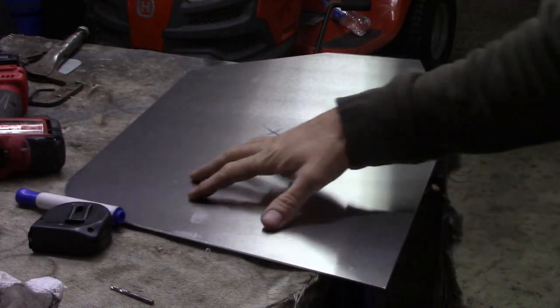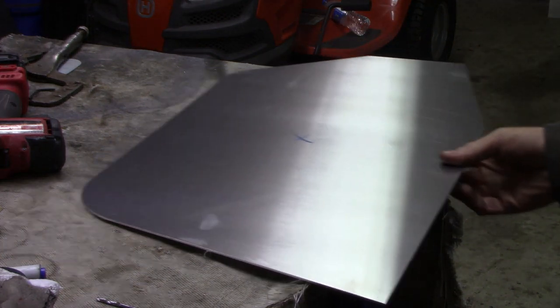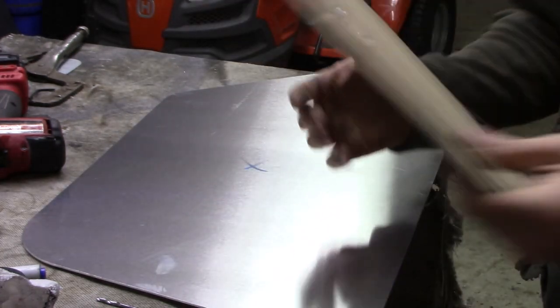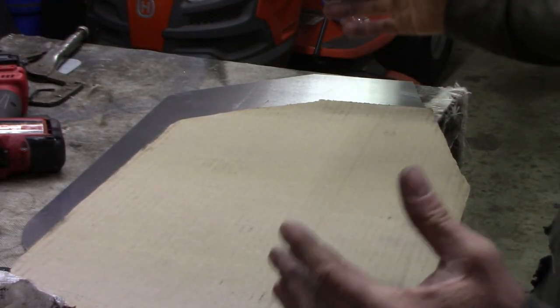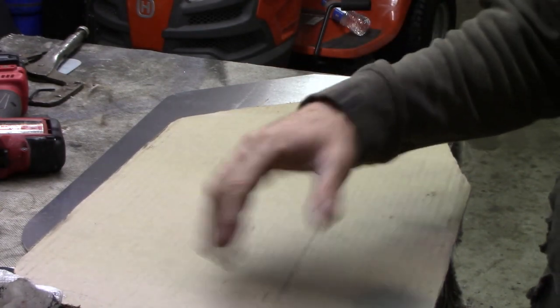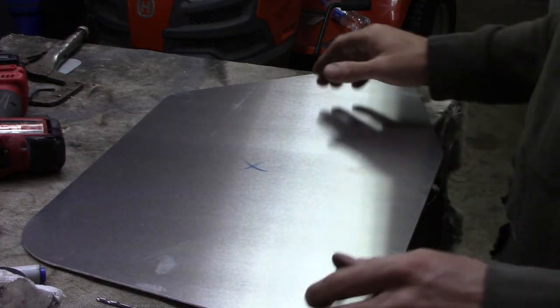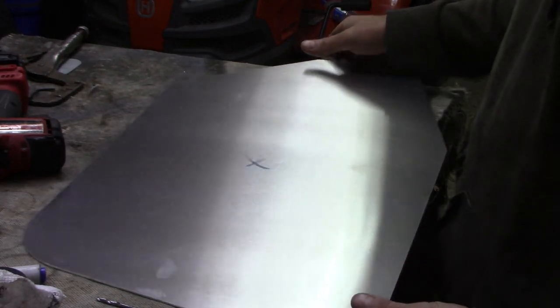There are a couple cup holders and some built-in storage up front. So what I have here is the side piece — I've got two of these, and I did not cut this out myself. Where I got my metal from, I had them cut the template out. I made the whole center console out of cardboard the way I wanted it, both sides and all the way around the top and bottom, and they cut it out for me. If you don't have somebody to cut it out for you, you can just take a grinder, trace it out, and cut it the way you want.